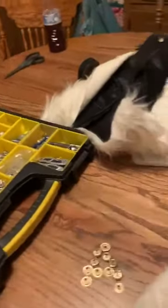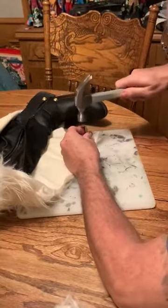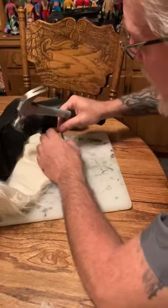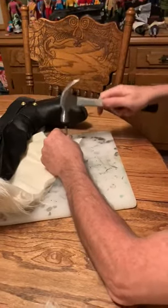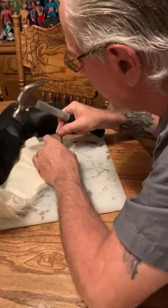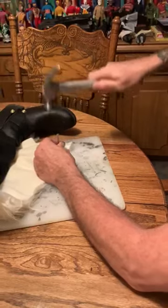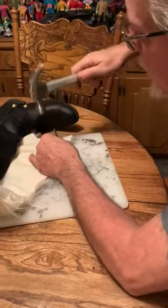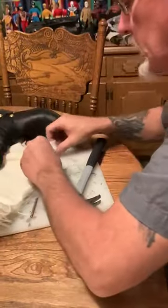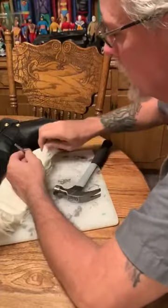I don't want that. I don't like it. Setting snaps onto a pair of boots — what I like to do is get them started and just kind of roll it. Gets me a good even beat down. I'll center that thing in the jig. Pop. Beautiful. I don't like the way that feels, so I'm going to fix it. I like the way that feels.